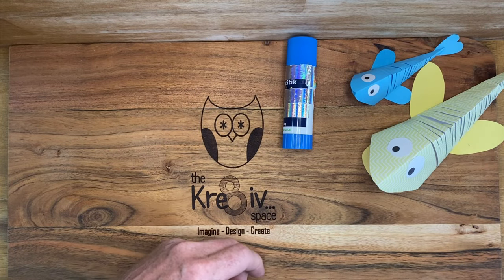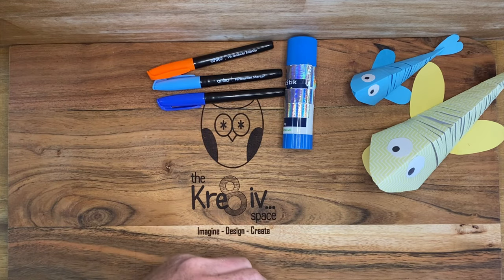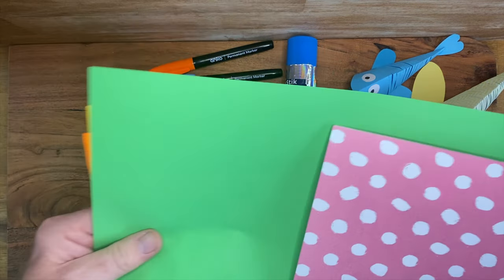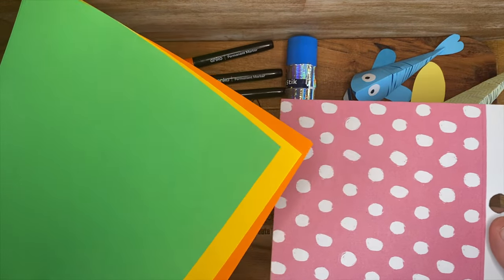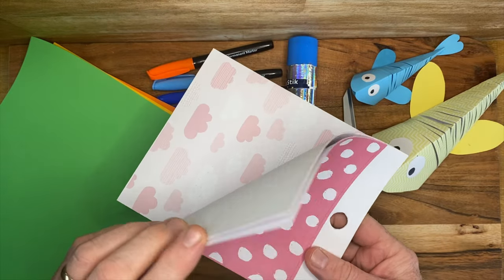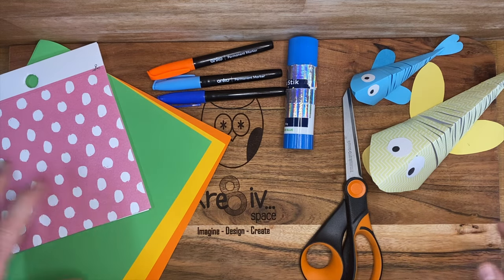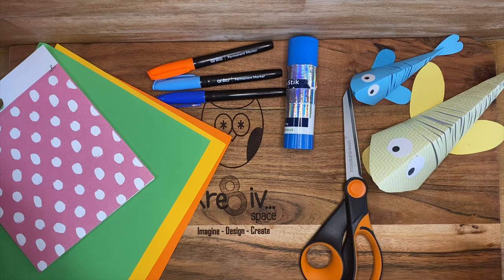You're going to need a glue stick, a coloured Sharpie pen of whatever colour you want, and a pair of scissors. Then some paper — you can use coloured A4 paper, square scrapbooking paper, or even white paper and get the kids to marble it, paint it all different colours, which would be another activity you could do.